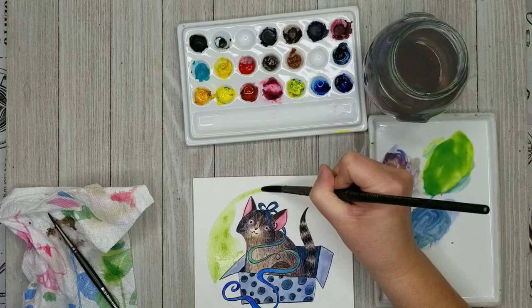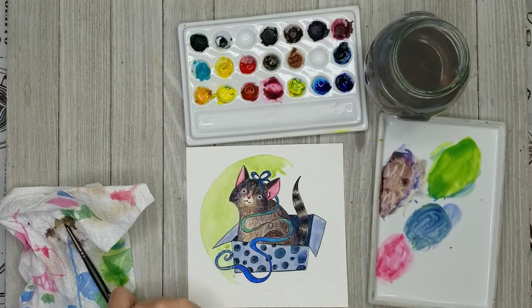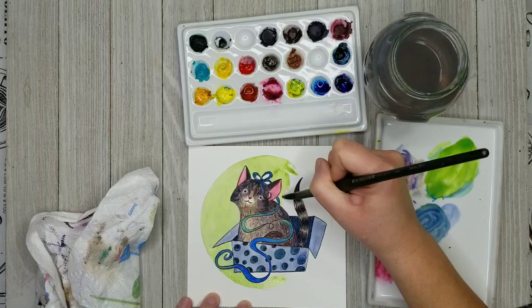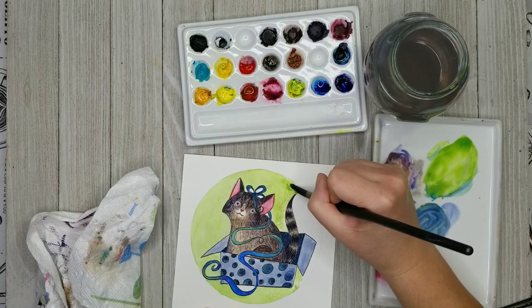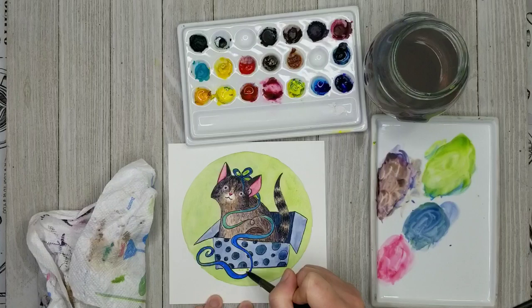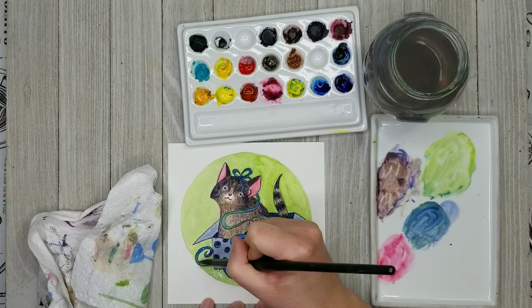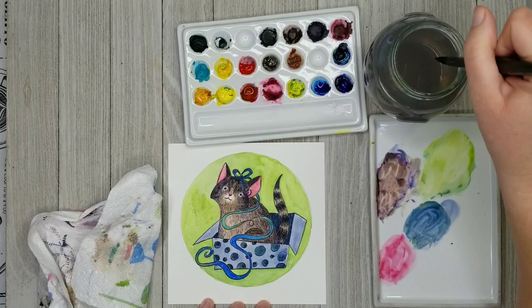And now I'm going to be painting this background. You could just leave this plain — I think it's really cute just with the little pet doing something silly. But I decided to experiment with something a little bit different and see how it turns out. Here I'm going in with just a lot of green, trying to keep this wash fairly even. I wanted a lot more yellow in this mix of green so that it would be distinguished from the teals that I used in the gift and the ribbon. And I wanted it to be a very light and playful color.